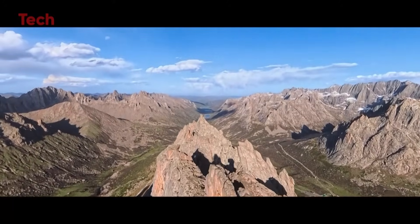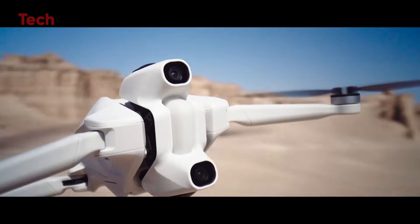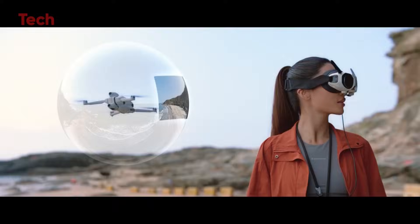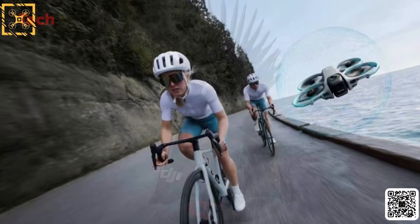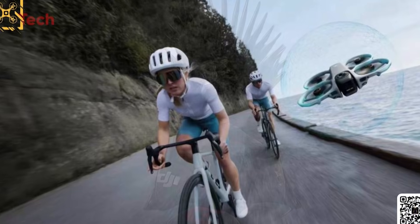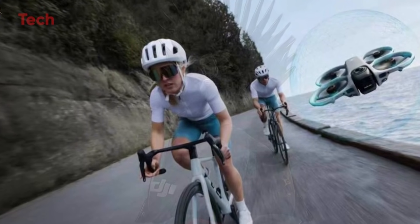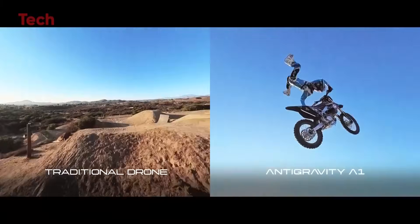Adding to the debate is the rumor that DJI aims to make the Avatar 360 weigh under 250 grams. That would be a significant milestone, but also very surprising. None of the previous Avatar models have come close to this weight class — they typically use large batteries, protective ducts, and reinforced frames, making them heavier than compact FPV drones on the market.